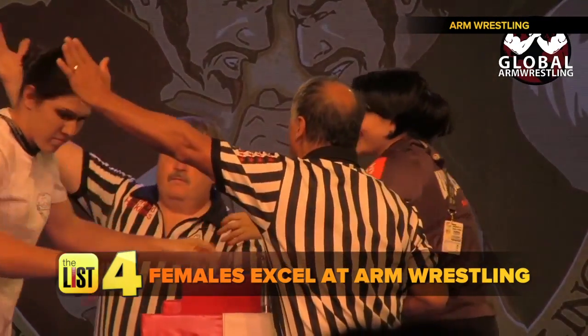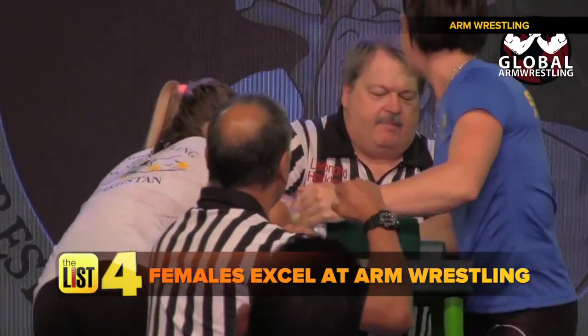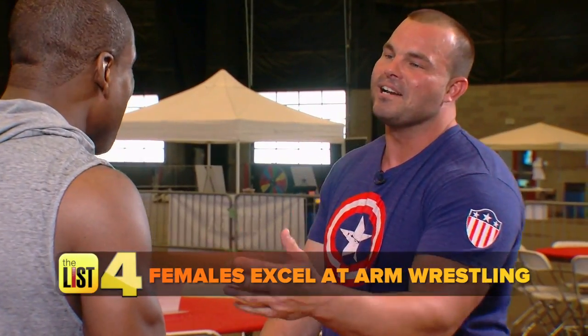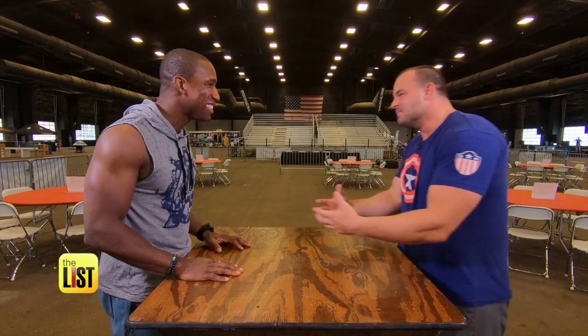Finally, female arm wrestlers have distinct advantages. Women, in my opinion, are a little sharper, a little smarter, a little more detail-oriented. Men always want to show how macho they are — their aggressive nature causes them to not follow the procedure.